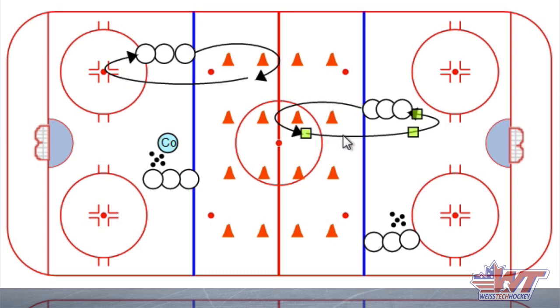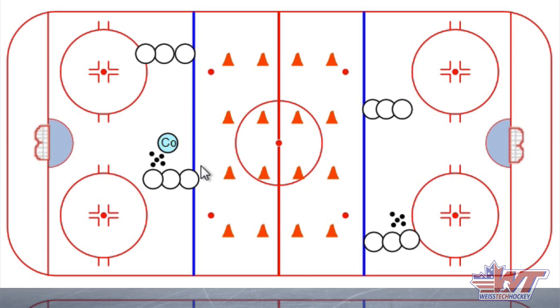As players progress, you're gonna want them to do power turns with the puck as well, and that's where you add a shot. That's another important reason to stagger the whistles — the first two lines go, then the second two lines go, so the goal isn't fielding two shots at the same time. As your players are progressing through this, if they're very young you might spend a lot more time without pucks first; if they're older you can quickly move the puck onto their stick.